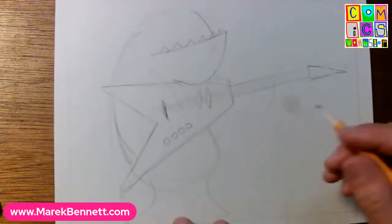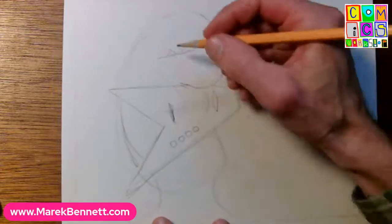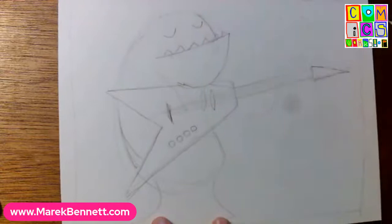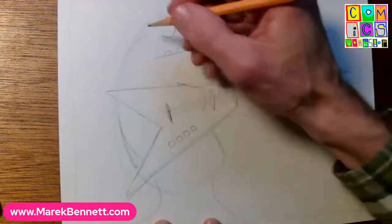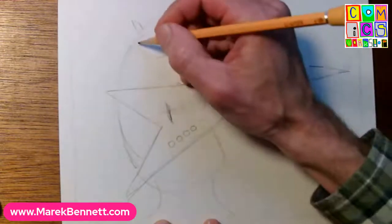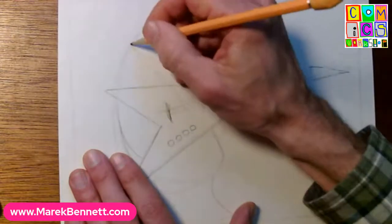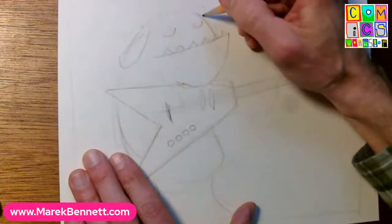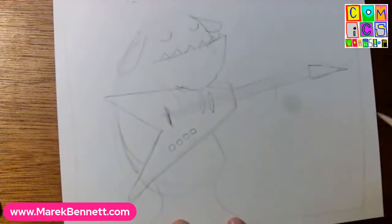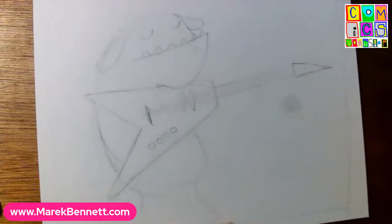I'm thinking this monster has just struck a note and there's this sustain going on, so maybe closed eyes. Oh, that looks so peaceful - it's just adoring the sustain. Maybe we give this monster little ears so it can hear. Maybe this is the kind monster with an underbite that has the kind of ears that hang down, dog-like, so it can pick up those tones.